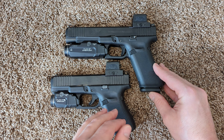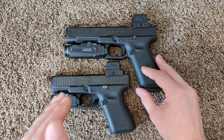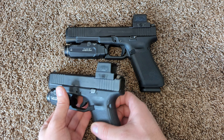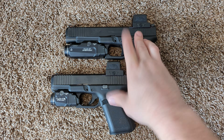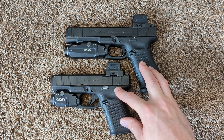In my opinion, very heavy, very mushy, not a very distinct wall — very easy to just break through the wall in terms of taking up the pre-travel on your gun. For the price that they're charging, I thought they were worse than my stock Glock triggers with just a three and a half pound connector that was like $12.